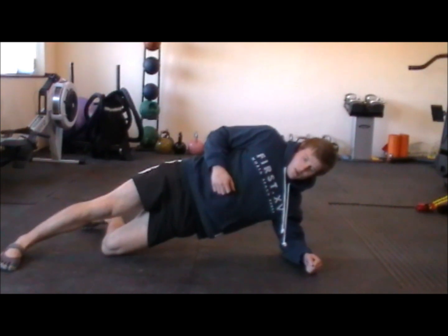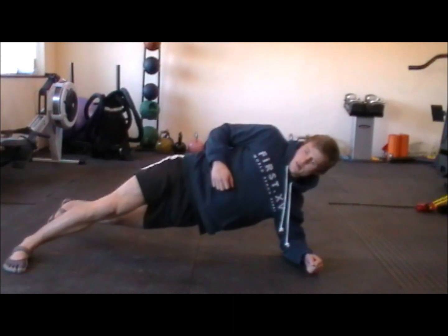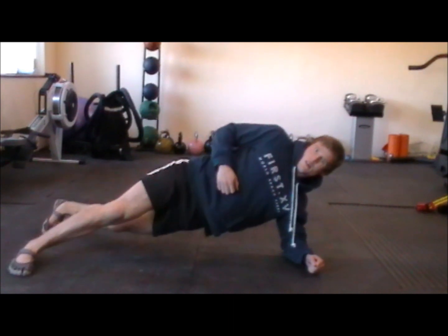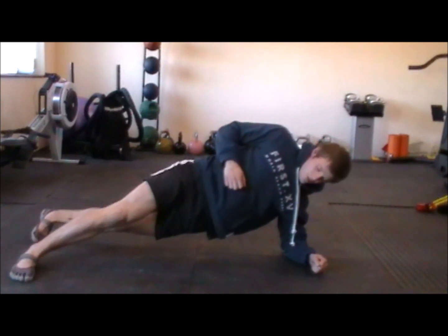The next progression after that is going to be with the top leg over the top and the bottom leg straight. Just shuffling the left foot towards me a bit — your left foot — and keeping the bottom hip nice and high.